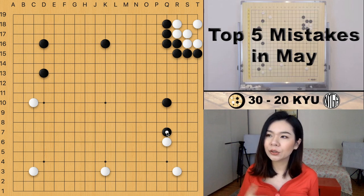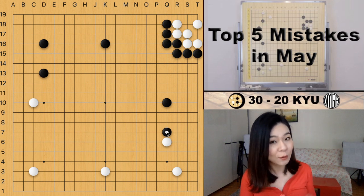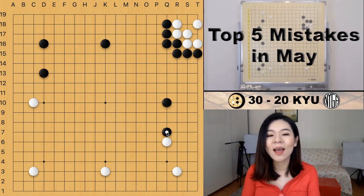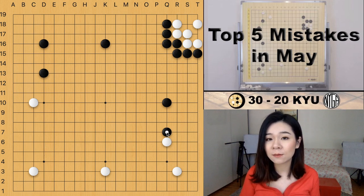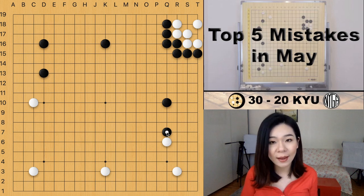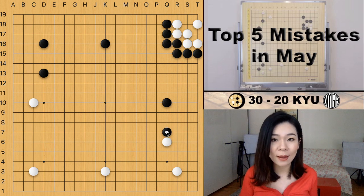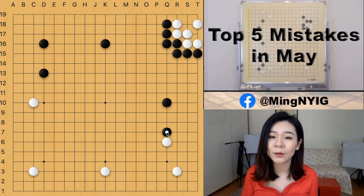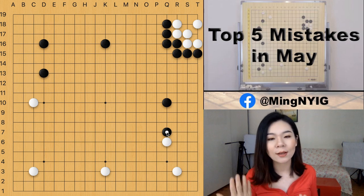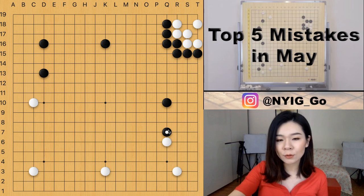Usually the attachment move works in a sabaki situation. You probably have a question about sabaki — it's a specific technique to invade your opponent's area. It would be a long story to explain fully, but if you're interested in sabaki moves and situations, you can leave a comment below and we can make a video about it.